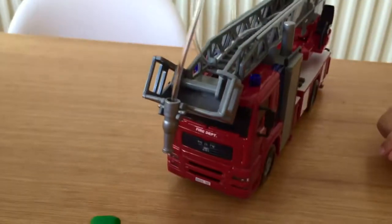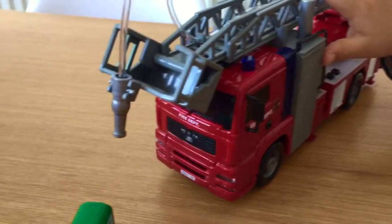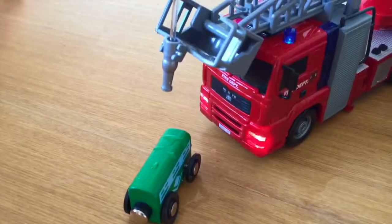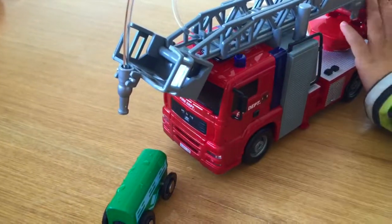Daddy, show me — what is that siren doing? Is it telling people to get out of the way, or warning everyone that the fire truck is coming? Quick, the engine is on fire! Quick, quick, put it out. There you go. Now the fire's all out. Well done, Mr. Fireman.